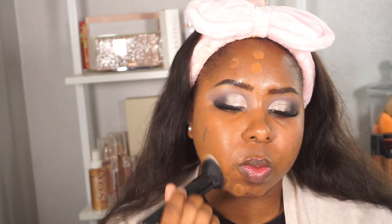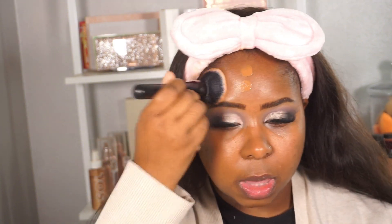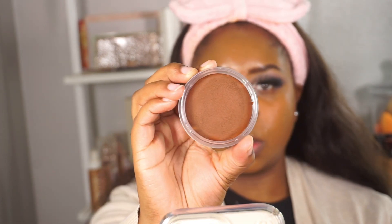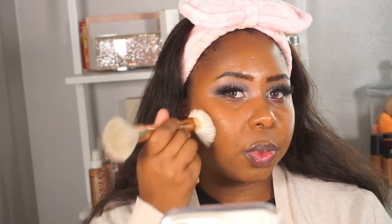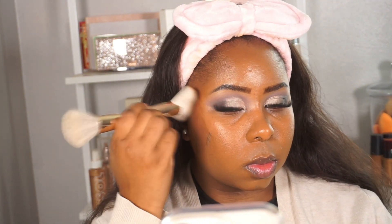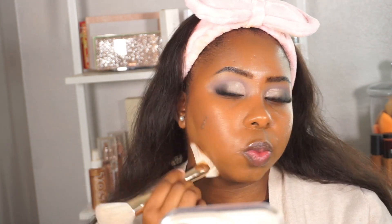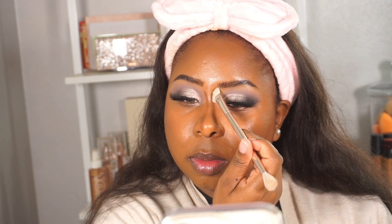My skin is actually pretty normal so I gravitate toward natural, glowy foundations and it just looks really good. Now we're adding some cream bronzer — this is the NARS Laguna bronzer — and I'm using the Patrick Ta contour brush, which is dual-ended so you can use one side for cream and one for powder. This bronzer is the perfect tone for my skin. If you don't have this nose contour brush, you definitely need it — it makes contouring the nose so easy, just drag it down and blend out the edges.